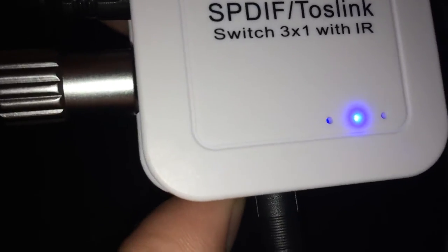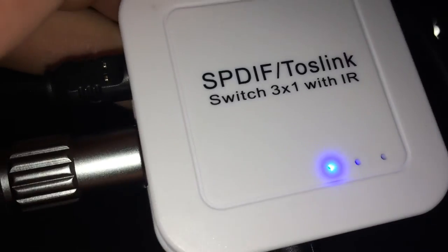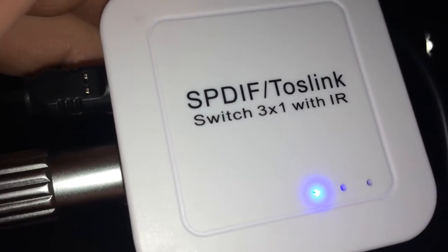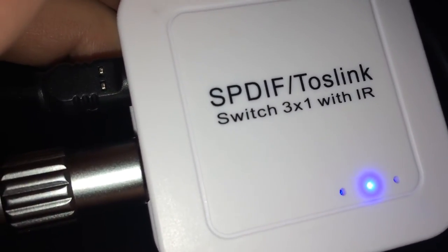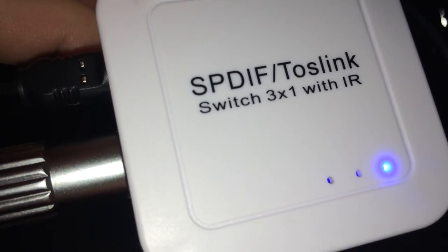It's tiny. You only got 3 inputs. So right now the TV is on 1, my other system — PS4 is on 2, and the other one will be my Apple TV.